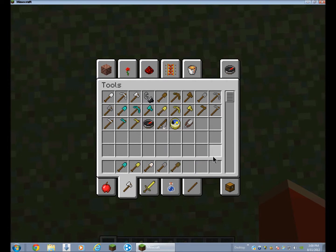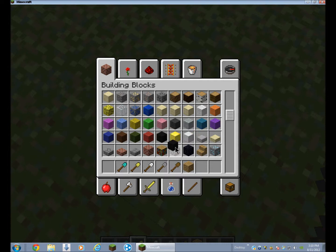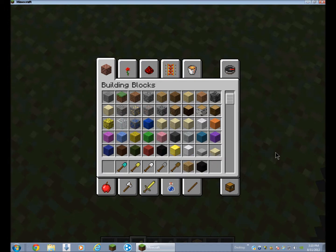Today I'm just gonna be showing you how to build a sculpture of a wooden shovel. First thing you do is get the materials. The easiest is probably wood. For diamond ones you'd use diamond block, for gold use gold block, iron use iron block, stone use stone. But make sure you use wood for the handle and black for the outline.